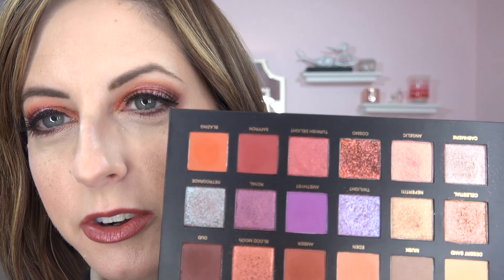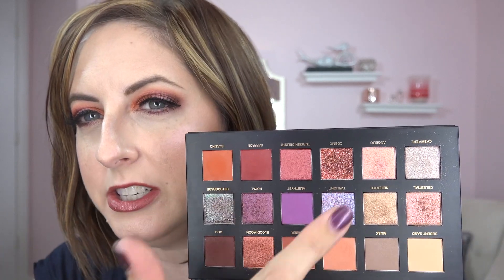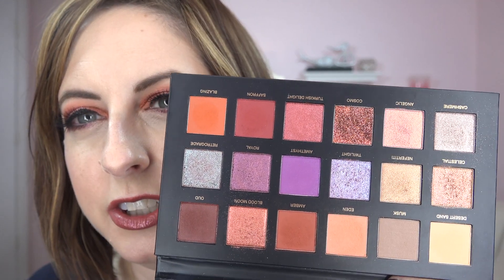There is one exception — a very odd glitter called Cosmo. It's like they put a tiny bit of moisture or oil into loose glitter and pressed it into the pan. It is super flaky. I touched it just once, not rubbing, and it's very much like a loose glitter. I'm a little afraid of this one — a little fallout-y, a little crazy. It looks totally different from any other shimmer in this palette — you can see the chunks of glitter in there.